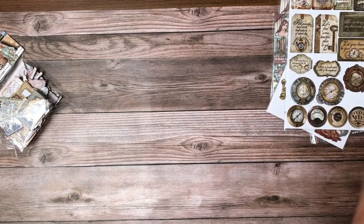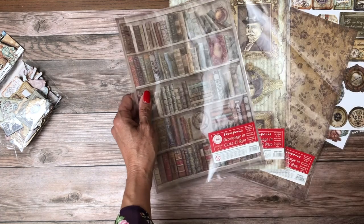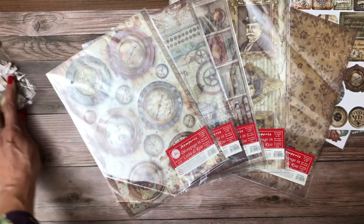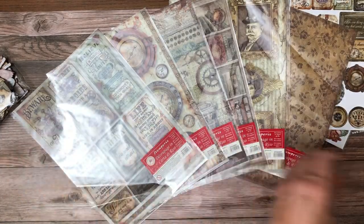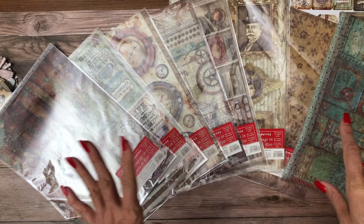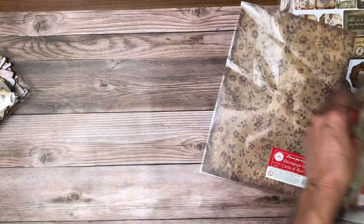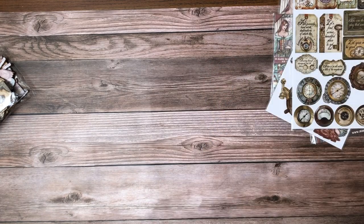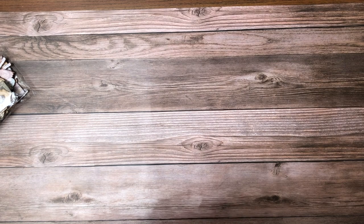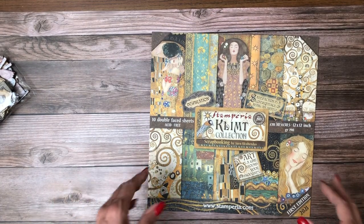There are two sets of chipboard that come with it. In addition to all that, we have lovely rice papers - this collection has eight rice papers that coordinate with it. If you haven't tuned in to A Quiet Cat Paper Company, she has done amazing things with rice paper. She's got tutorials showing how to use it on the cover of your albums. I also used it most recently on Vagabond in Japan on my box.